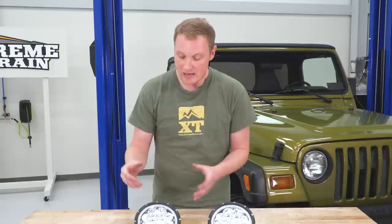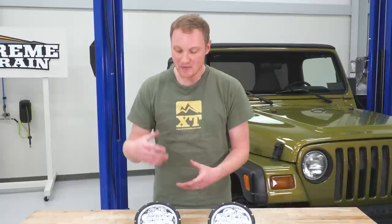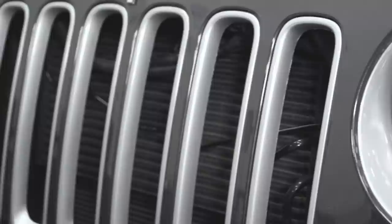I like this light for a couple of different reasons. One, visually, people know that you changed out your lights, and to some people that's really important. Also visually, you have this ring around the outside where a lot of lights won't have that. I think it adds a nice, rugged look to the light itself.